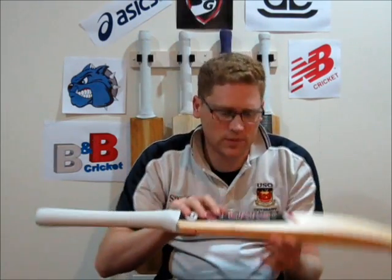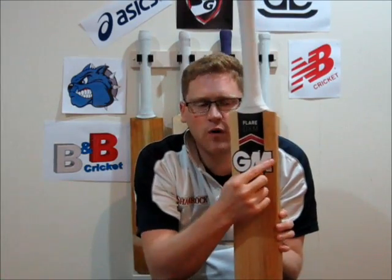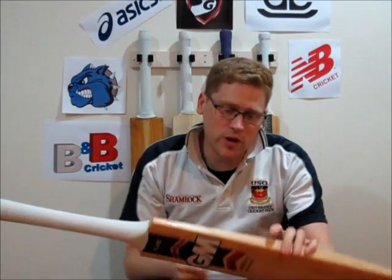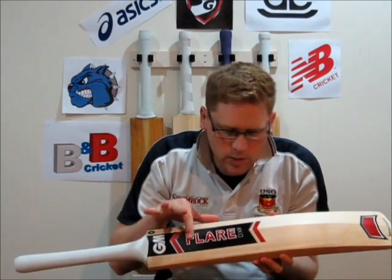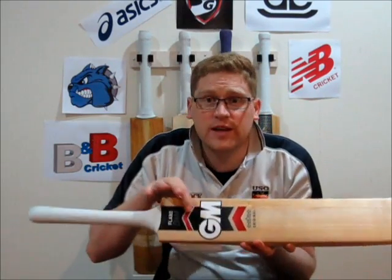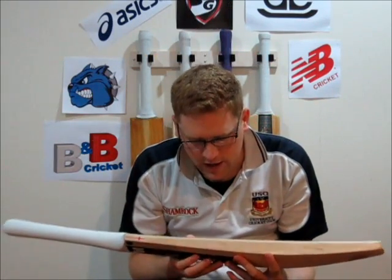One thing to note is the actual quality of the stickers. This is last year's stickers, so it has the portrait writing of GM. Some of the new bats have a big GM running lengthways along the bat. I'm really impressed with the quality of these stickers considering they are mass produced — there is some embossing and raising on the Flair logo on that side, and the GM logo is also a raised and embossed sticker. High quality stickers that I'm really impressed with, especially for mass production.